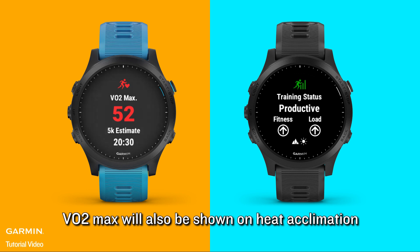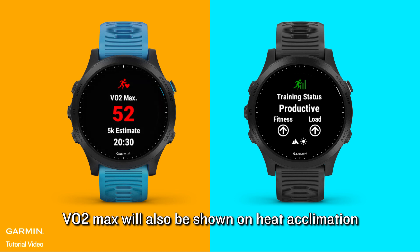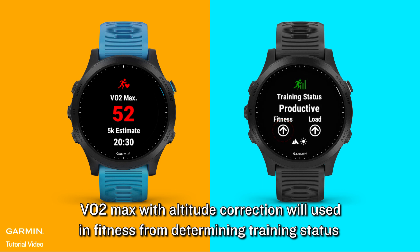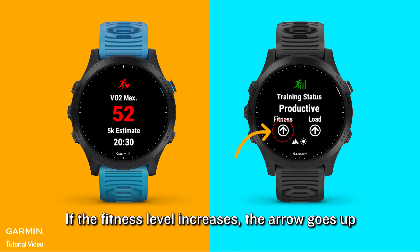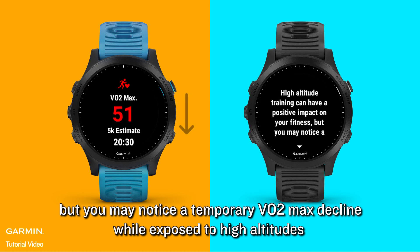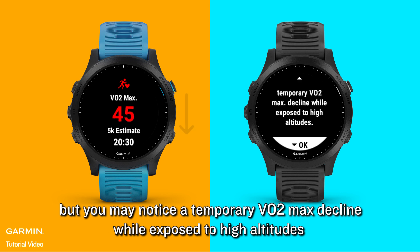VO2 max will also be shown on heat acclimation. VO2 max with altitude corrections is used in determining training status fitness. If the fitness level increases, the score goes up. High altitude training can have a positive impact on your fitness, but you may notice a temporary VO2 max decline while exposed to high altitudes.